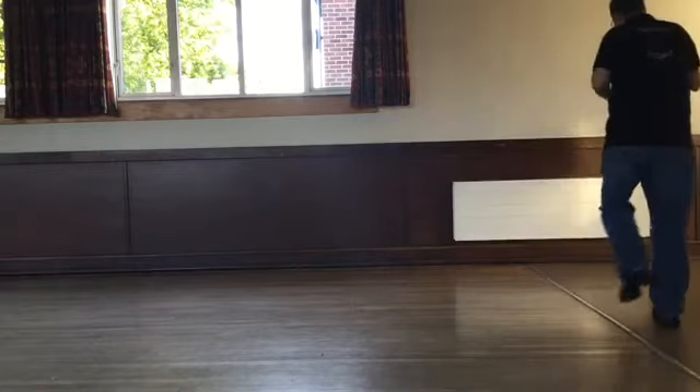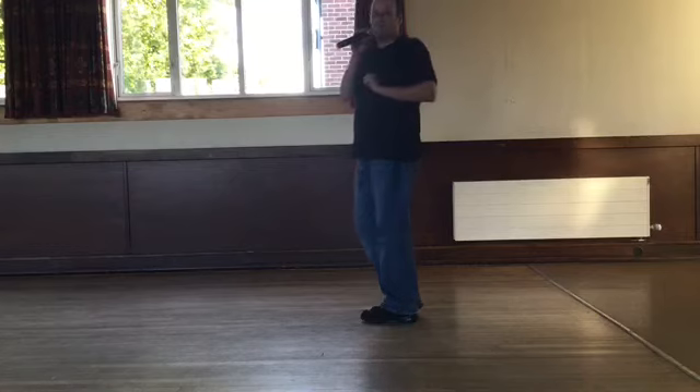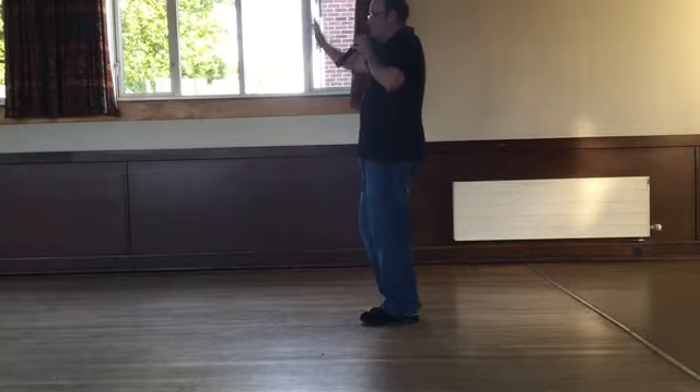Side, behind, side and touch. Side, behind, quarter turn and touch. Did we make it? I do hope so. This is now our new wall. So line dancing progresses around — we've done the first wall, wall number two. Same steps, nothing changes, just the direction you're looking in.